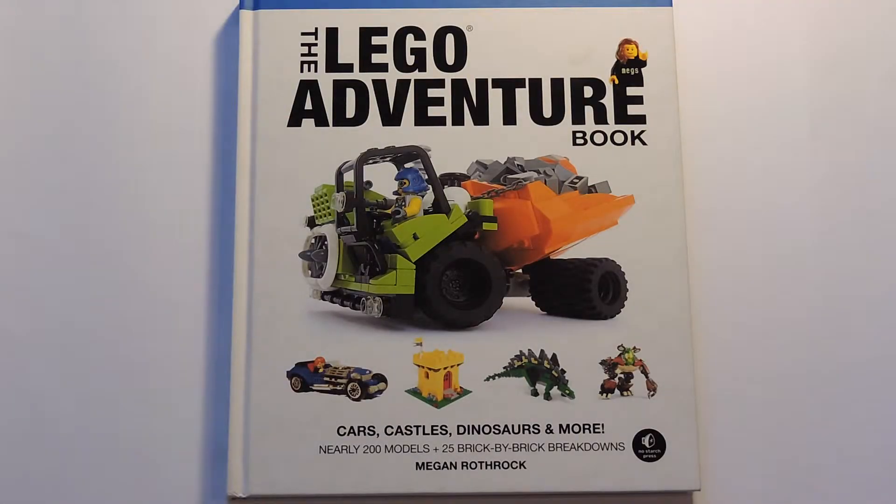Hello, everybody, and welcome to a LEGO book review. I know there's not too many YouTubers out there that do LEGO book reviews, so I wanted to do something slightly different to expand my YouTube content.